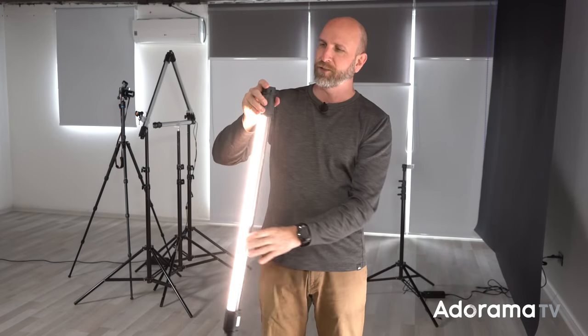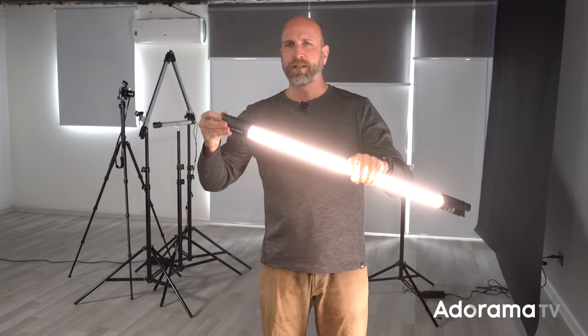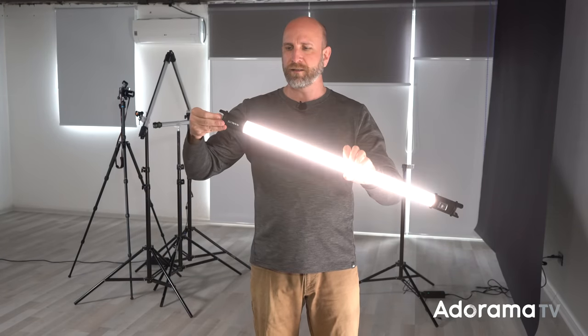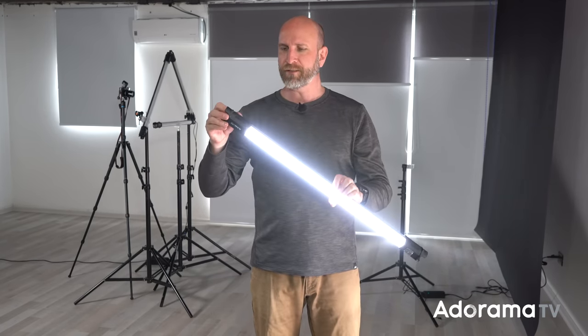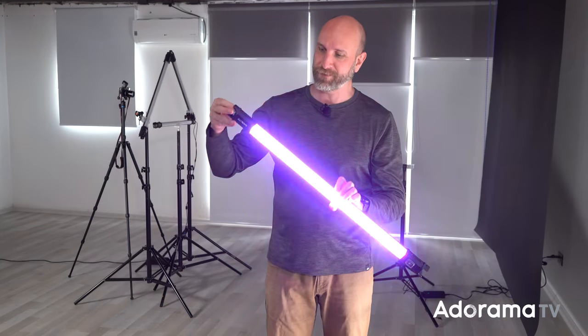So it's a normal LED light that you can use for video, but you can also use these for stills. It has a little dial here — you can dim it, or change the color temperature to make it brighter or dimmer, whatever color temperature you want. And the other thing you can do: this has all kinds of different modes, so I can click this little button here.